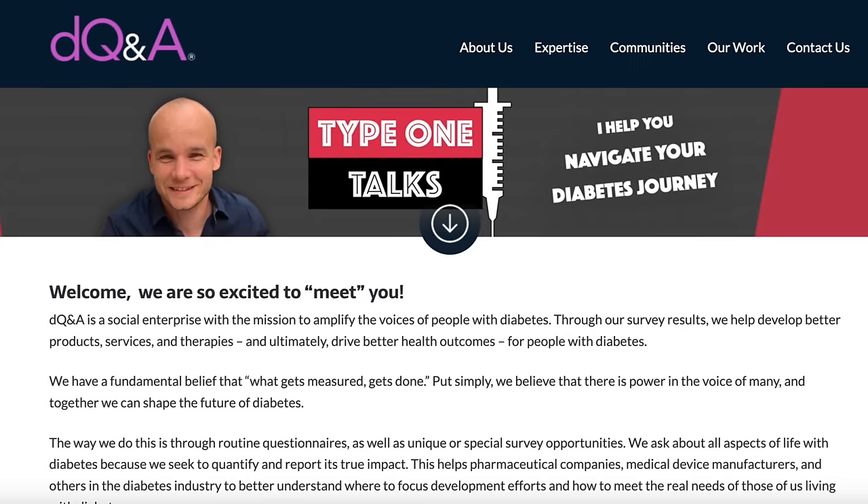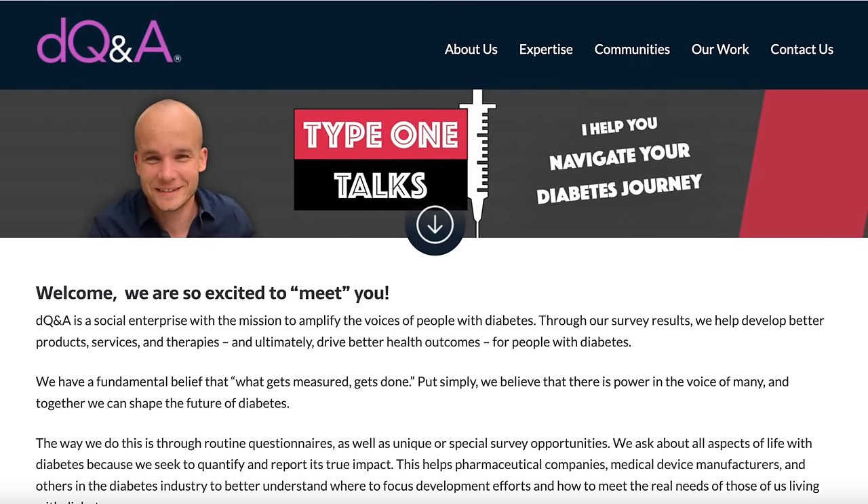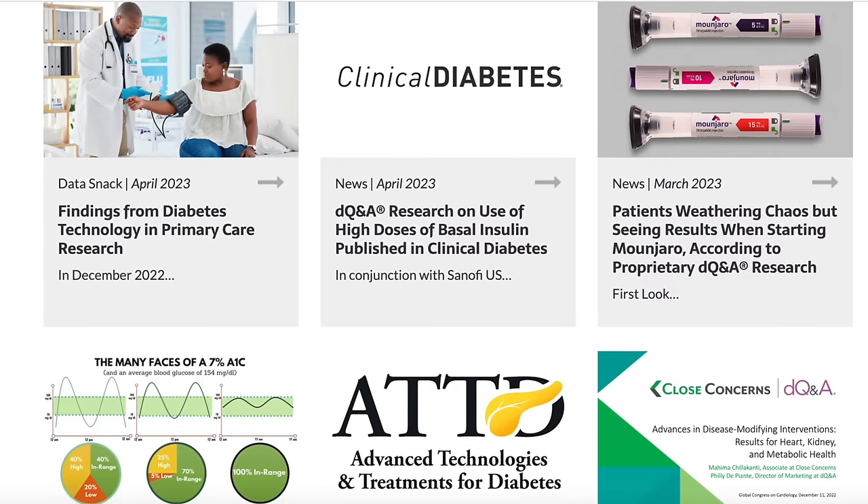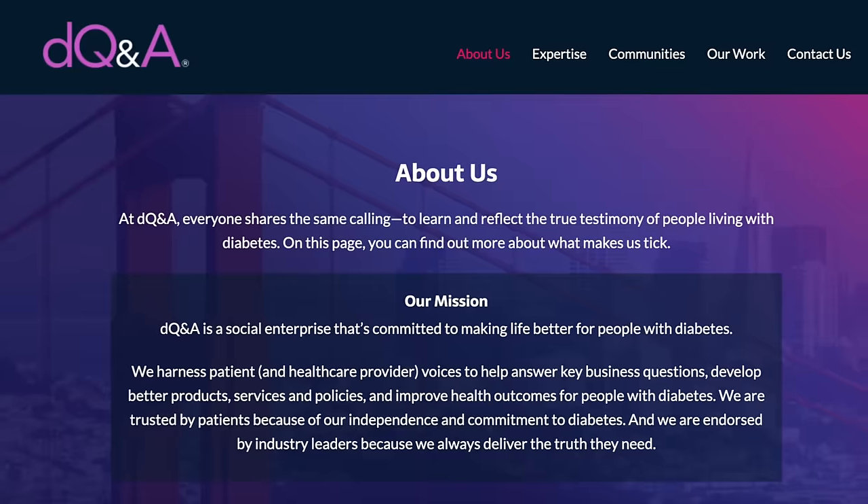I'm excited to reveal my choice in a minute, but first something important. While both pumps offer incredible benefits they're not perfect — and that's where you come in. There's now an easy way to share your diabetes expertise and even get paid for it through an organization called DQ&A. Members of the DQ&A community are paid to answer quarterly diabetes surveys while learning about new diabetes products and services. I've been contributing to DQ&A surveys for a while, and I know these surveys have influenced the development of over 190 devices and therapies. If you want your voice to be heard, please sign up at the DQ&A website — link is below. Huge thanks to DQ&A for making this video possible.